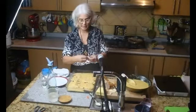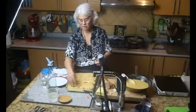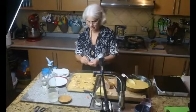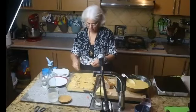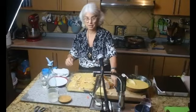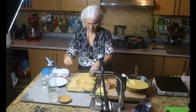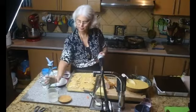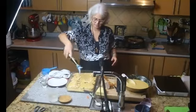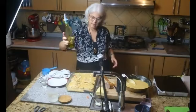Acuérdense que lo pueden alistar antes. Le pongo unos pedacitos de queso encima para que se derritan. Ahora lo pongo en el horno y después le saco la foto. Un poquito de aceite de oliva que ayuda a que se tueste. Y va para el horno.